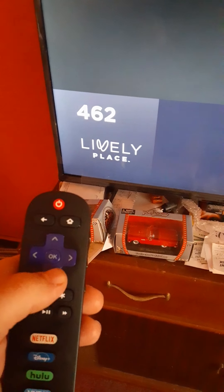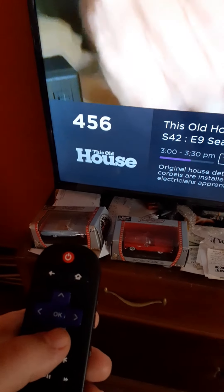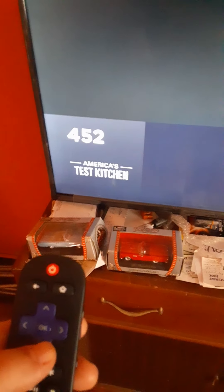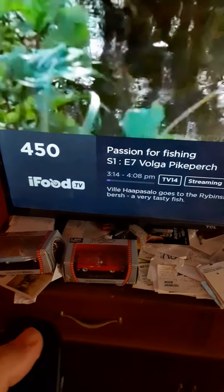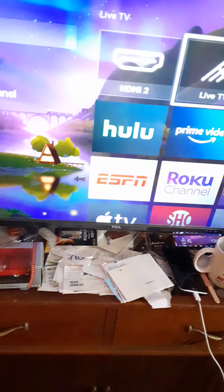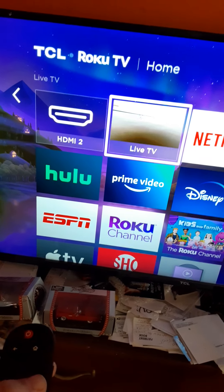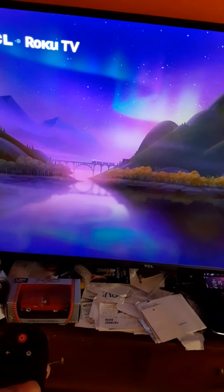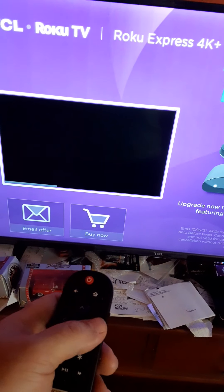It's not bad for free — it's free off of Roku, and this works off my Wi-Fi, which works off my phone. It's easy to set up. Whenever you first get it, you turn your TV on and it'll have easy setup steps — everything on here is really easy to set up. This is talking about the Roku channel; if you keep clicking to the right you'll run into this.